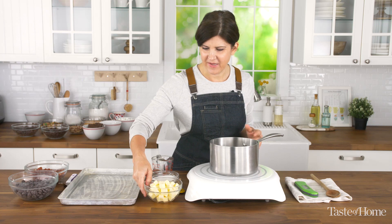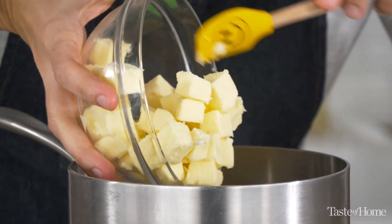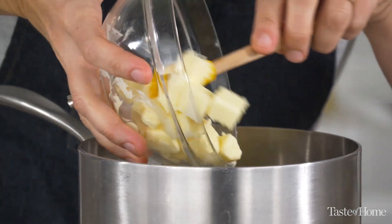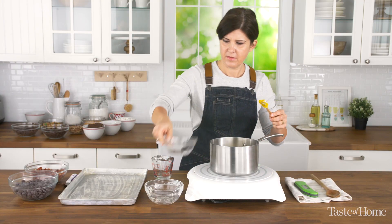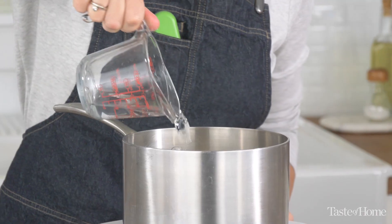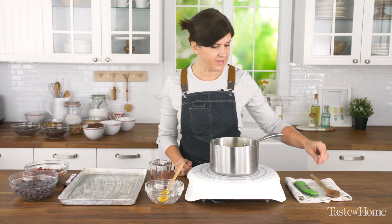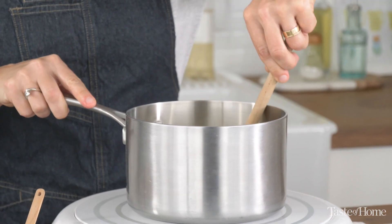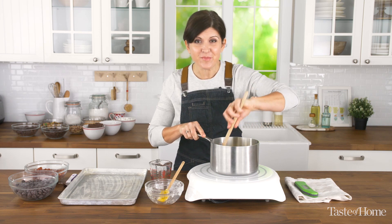Into our heavy saucepan goes a cup of butter — I cubed the butter just to make it easier to melt — and one cup of sugar, and three tablespoons of water. We're going to cook and stir this over medium-high heat until the temperature reaches 290 degrees. This will take about 12 to 15 minutes, so get comfortable.